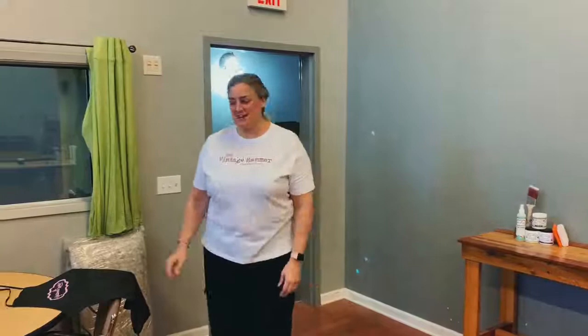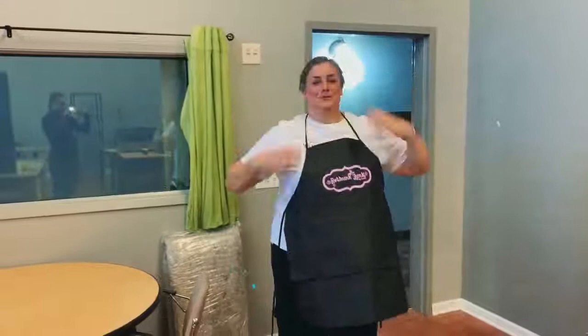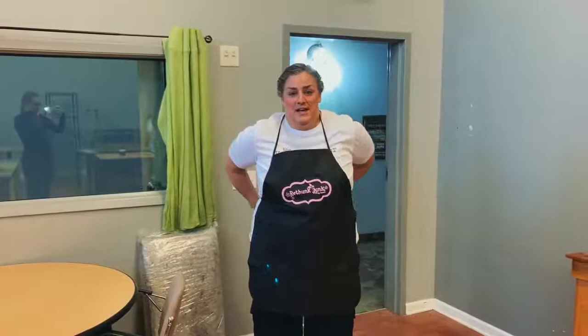Hello everyone and welcome to the paint studio at the Vintage Hammer. Today I'm going to take you through a video of painting a piece — a bookcase, a piece of furniture — from start to finish. I'm going to show you all the steps in this video and how easy our paint is.